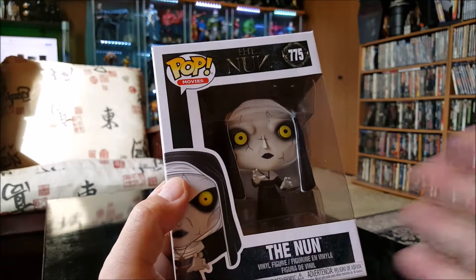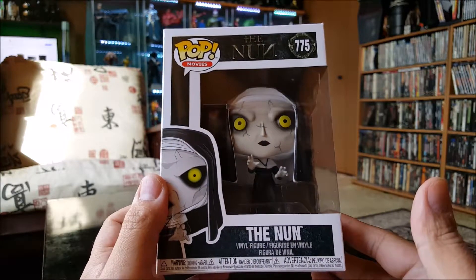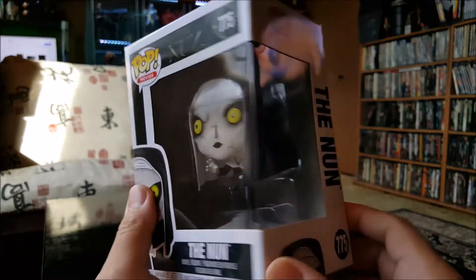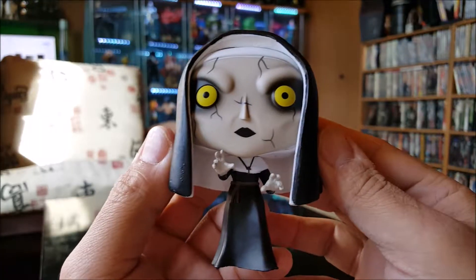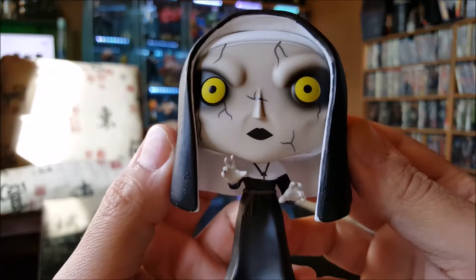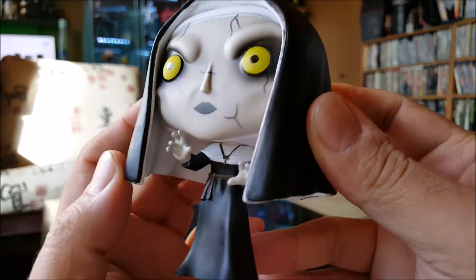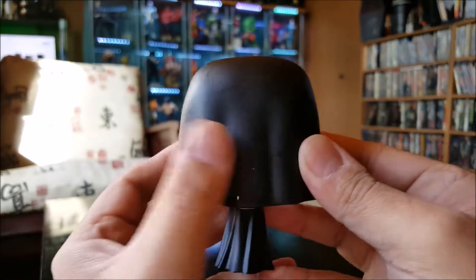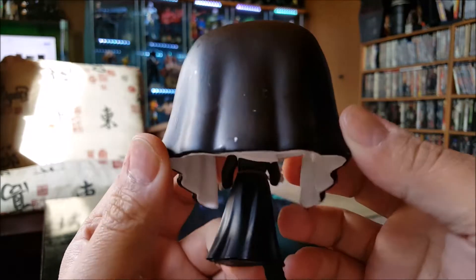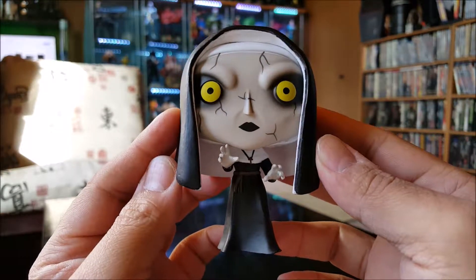This is the Nun from The Nun movie, the regular version — there's another version of her as well. Here she is, face all cracked up. This is almost a decent paint job but I'm seeing little marks all over the place. I like the pose with the creepy hands out, but the paint job ain't the greatest on the back. It's a pretty basic pop and she's looking creepy. Wish the movie was better, but what can you do.